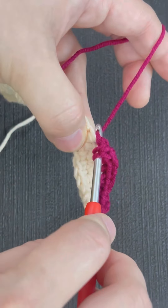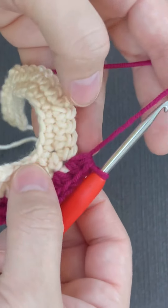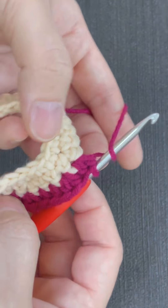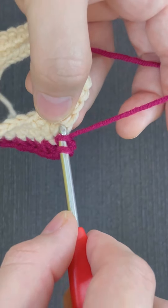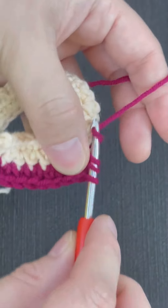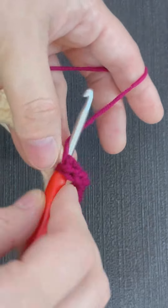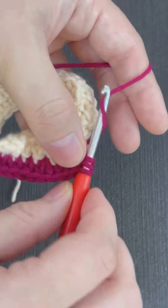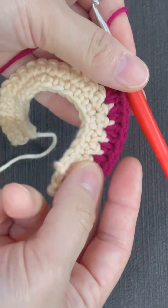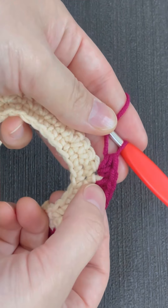Now I've done one stitch, I'll do another stitch because I'm increasing. For an increase you have to do two stitches in the same space. Look — one increase, two increases. I'll show you one more time how to do that.